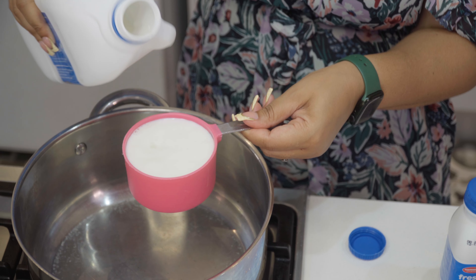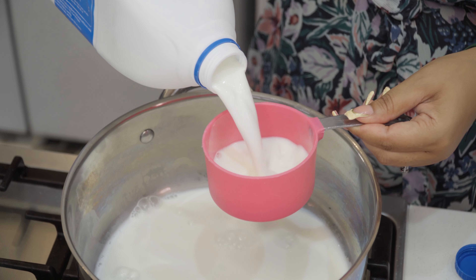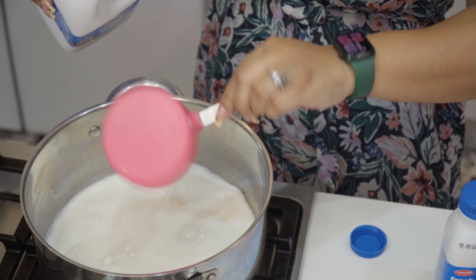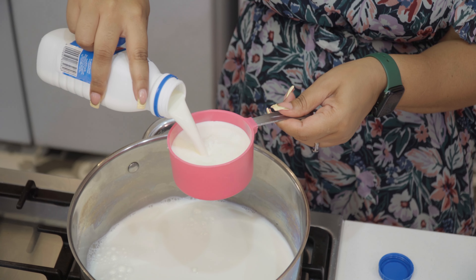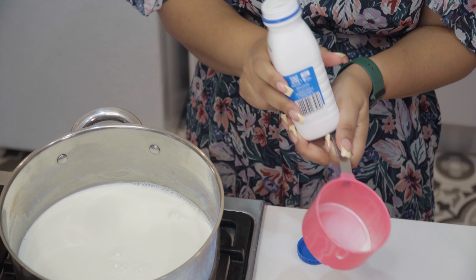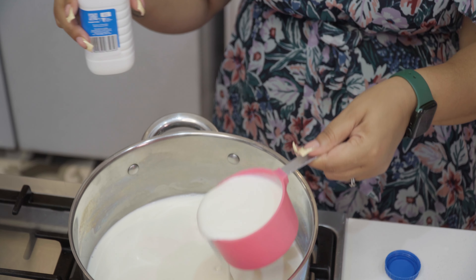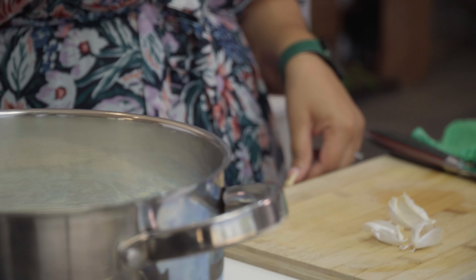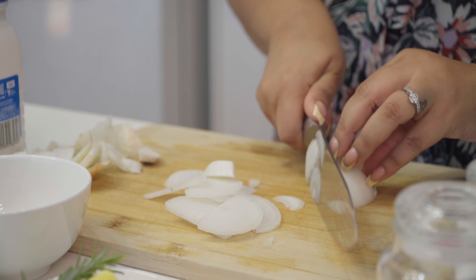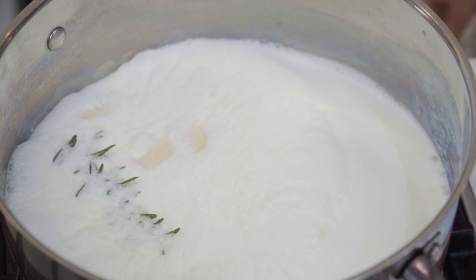The first thing you do is add two 300ml bottles of Nammilk fresh cream and two and a half cups of Nammilk fresh milk to a pot. Then add three peeled and crushed garlic cloves, one sprig of rosemary, and one peeled and sliced onion. Bring that to a boil over medium heat.